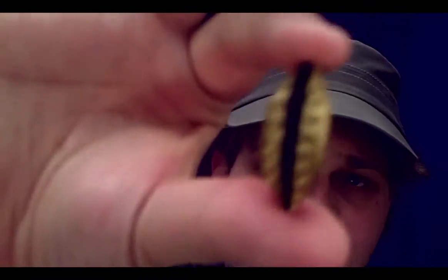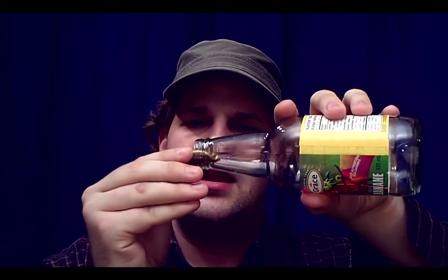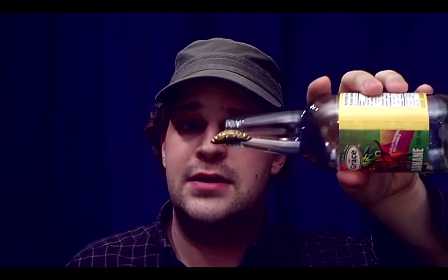Now the next trick I'm going to show you has to do with bottle caps, like this one. It doesn't matter if it's twist off or pop off — you want to fold it in half like this. Now you want to set it balanced on the end of a bottle like so. Now the bet is to blow it into the bottle.